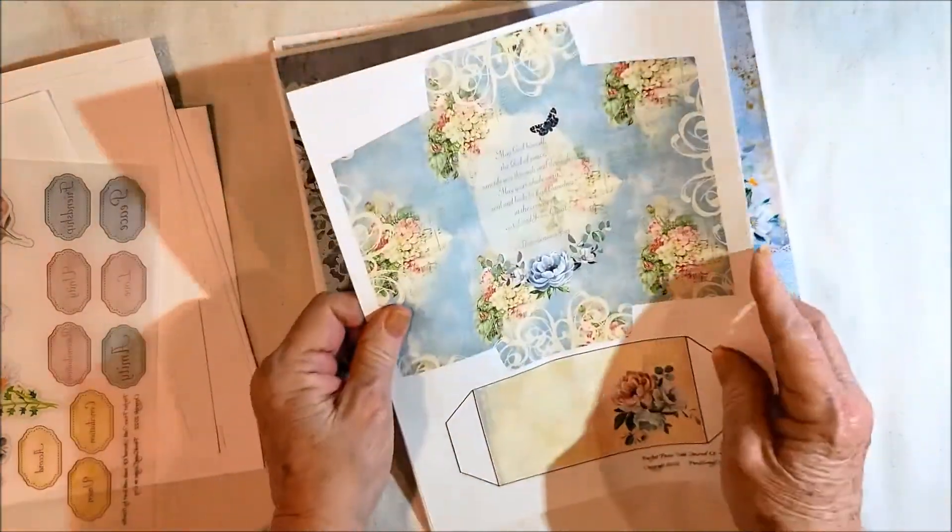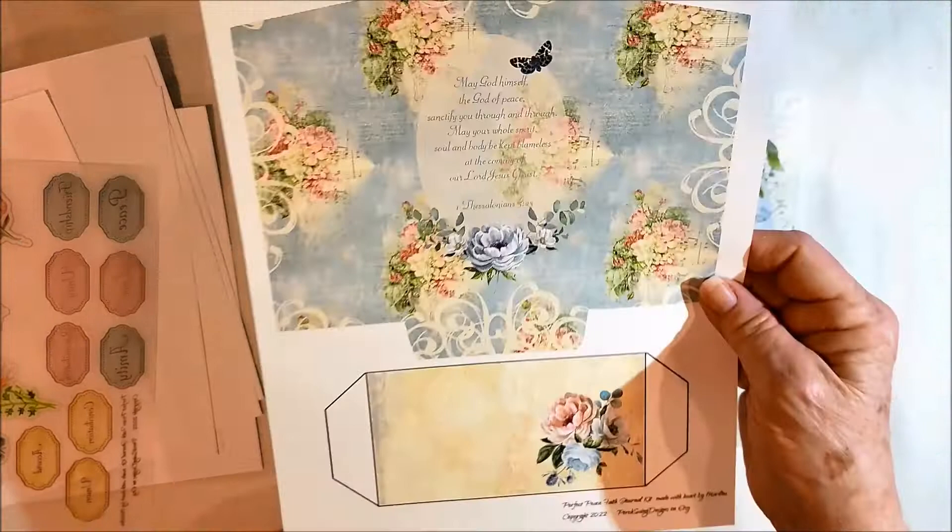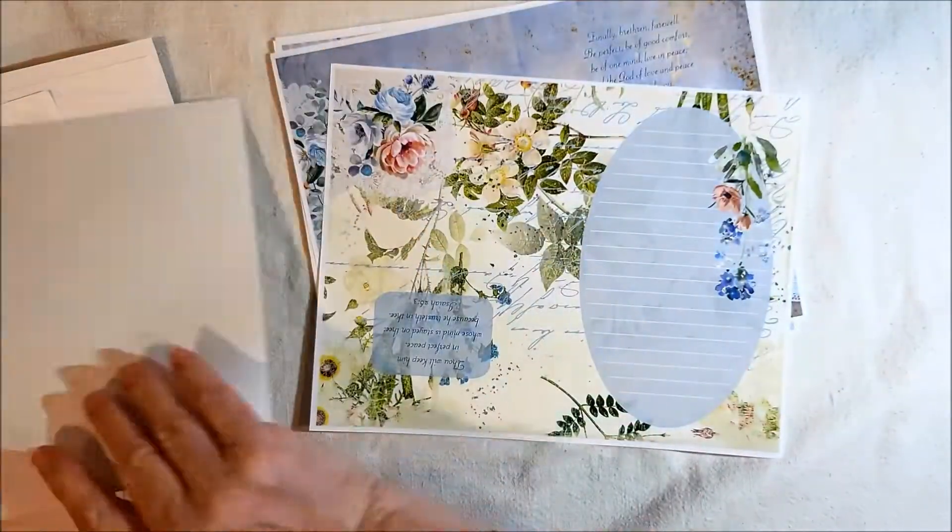I think I showed you this one already, so I will put it over here. But that's an envelope with another pocket in case I didn't.